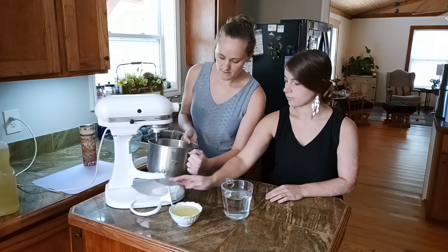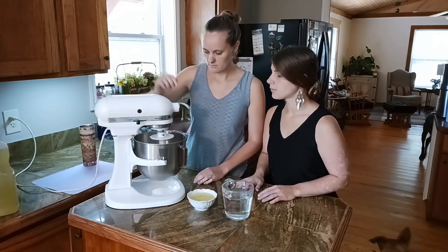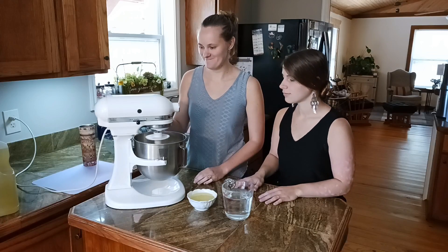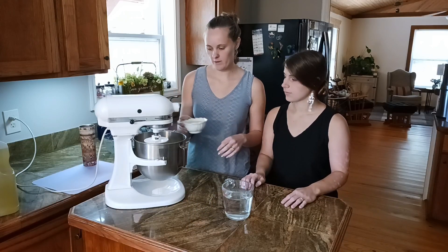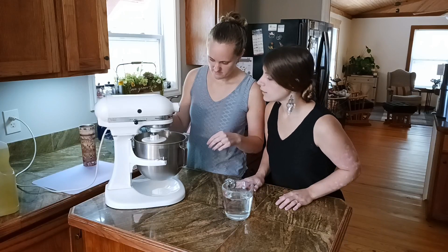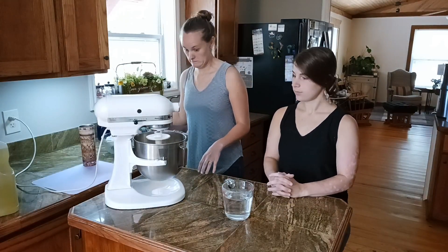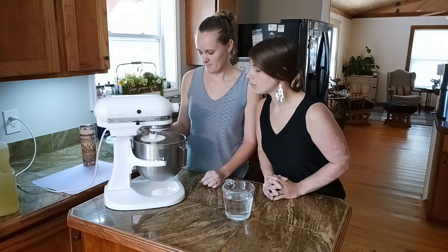Mix this up with the dough hook. Mix it all in together until it's nice and fluffy. Then we're gonna slowly add in the oil — half a cup of oil — just kind of drizzling it in. It'll slowly come together into a crumble-like dough.